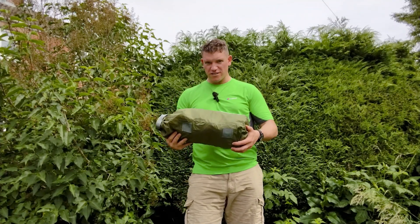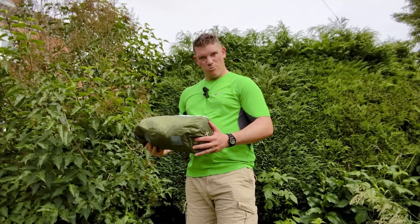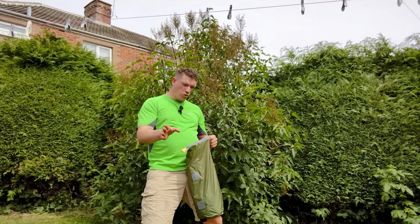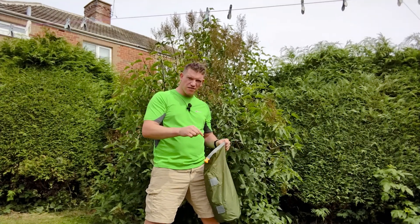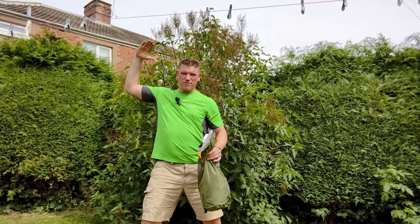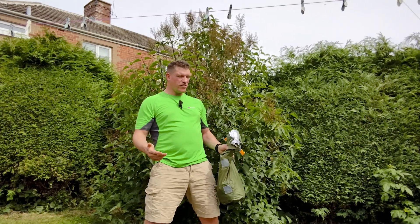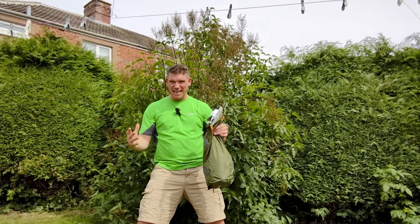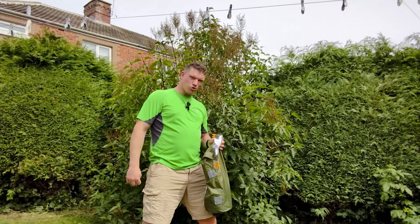I've never put this tent up before — it's my first time, it's my friend Aaron's tent. One thing I love about some of the OEX tents is that some of them are outer-pitch-first, and this is outer-pitch-first. So if it's lashing down, get your poles in and you've got your shelter straight away. You can stay in there until it dies down, or just whack everything up in the rain — you won't get wet because your shelter is already up.